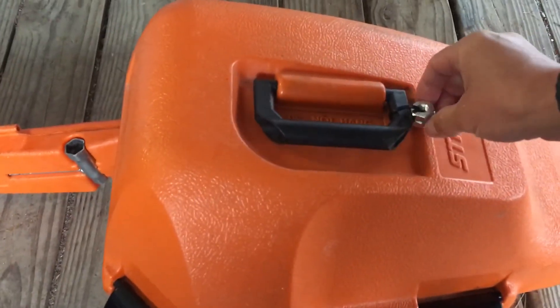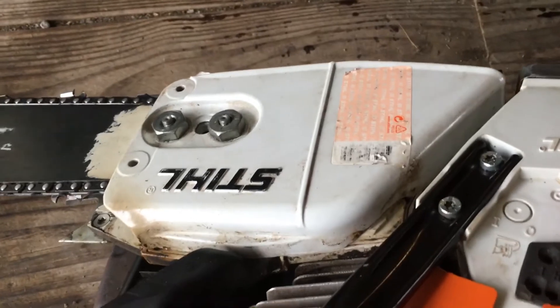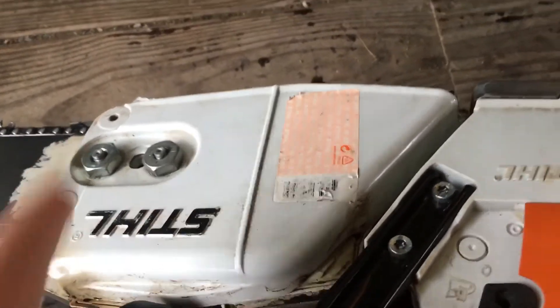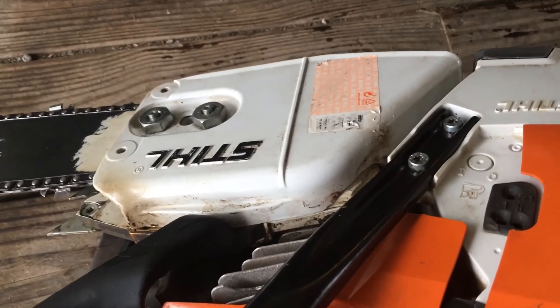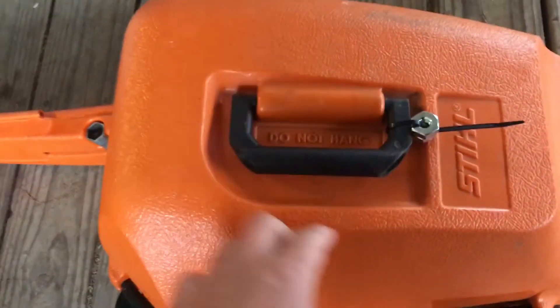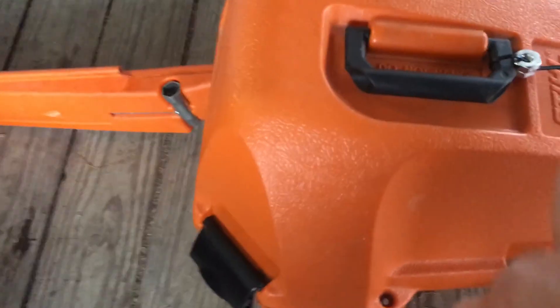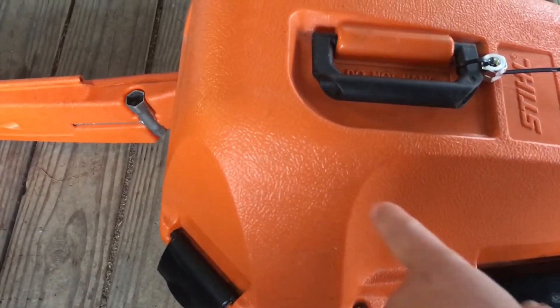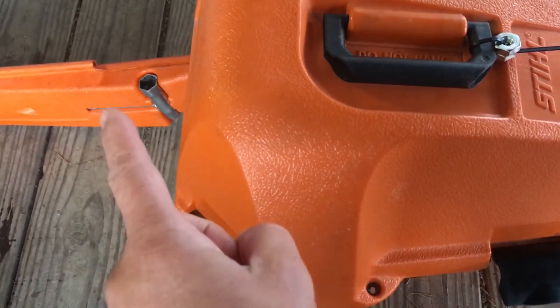One of my favorite tips: these bolts that hold your bar in can work themselves loose. If you're out in the field and lose one, you might as well call it a day. So have a spare pair of bolts zip-tied to your case — that's another reason to have a case. Keep a wrench, a couple of spare bolts, and a file inside, and you're set. Alright, shalom.